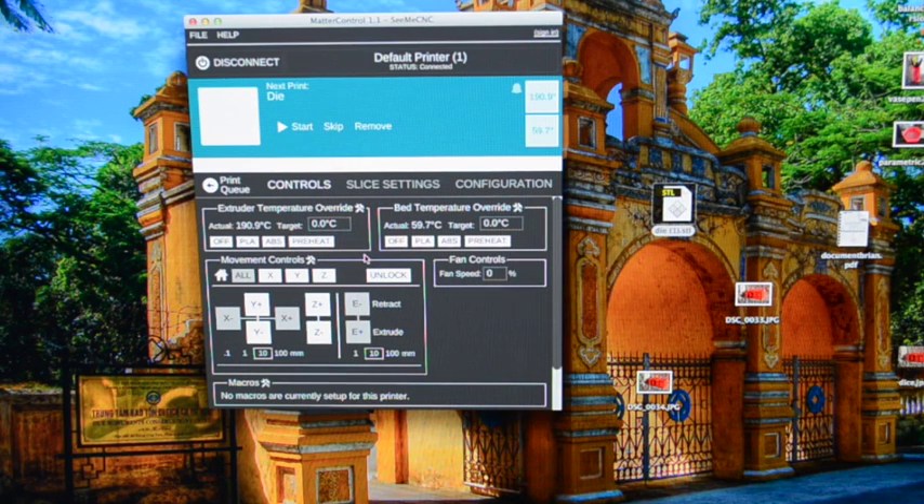Here are my temperature control options. For PLA I like to print between the default 188°C up to about 205 or 210°C. When I print at higher temperatures it tends to be more durable — I've found it doesn't break as easily. It'll also look a little different depending on lower or higher temperature. For my dice I'm going to go with 192°C, which I've already set on the printer, and my print bed is at 70°C so I'll put that at 70 here as well.